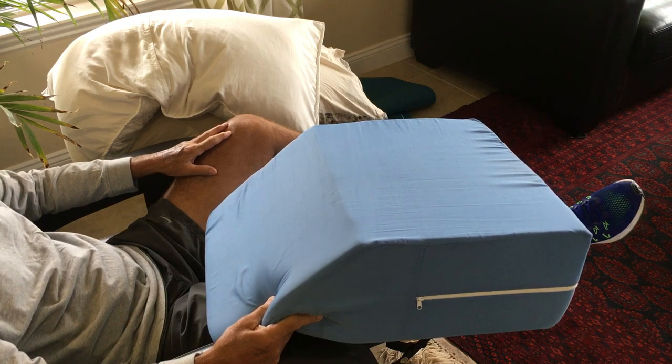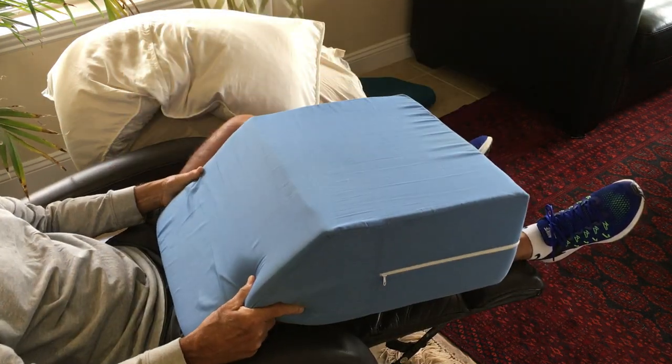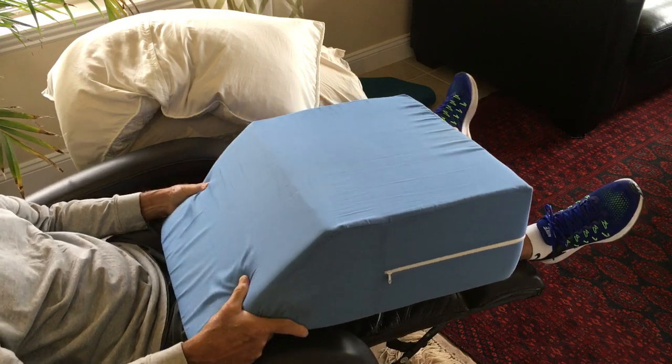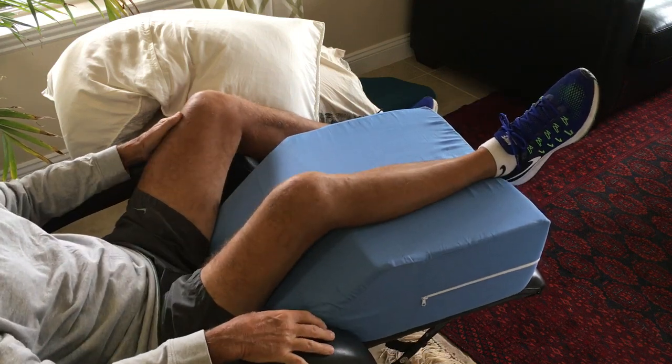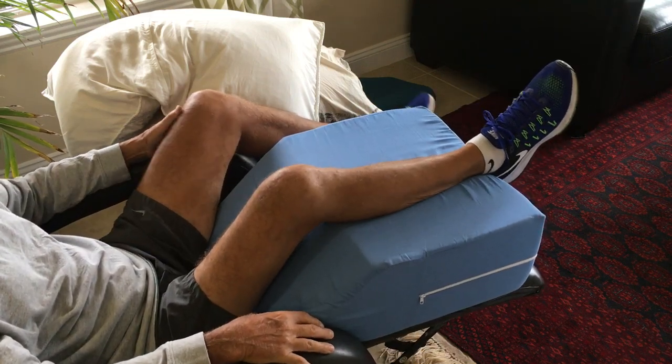My son didn't think that was a good idea, so he bought me the DMI wedge pillow that you can see on my blog. I'll demonstrate some of the benefits and how I use the pillow in the next minute or so.